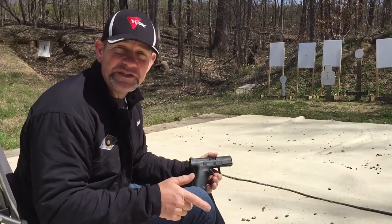Hey, I'm Chris Serino with Team Trijicon. I've got a training tip for you, and this one is about shooting from the seated position.